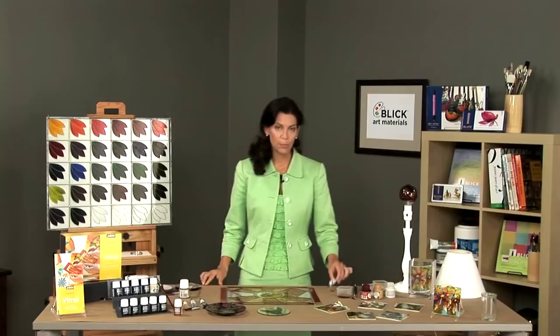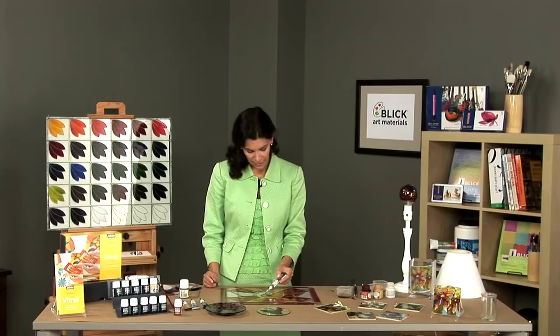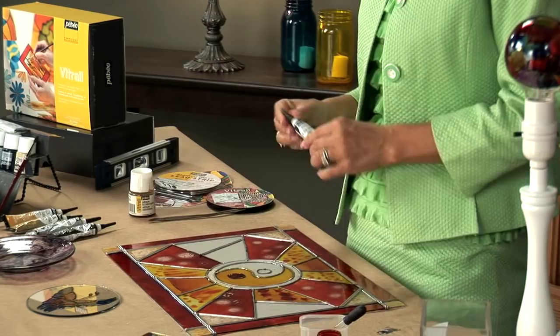The second method to place your design on the glass is by using the Seren Relief outliner. You simply remove the cap and place your design on the surface of the glass. This will take about ten minutes to dry before you add the color to the piece.